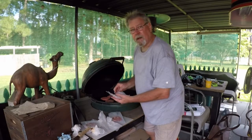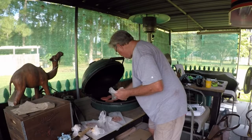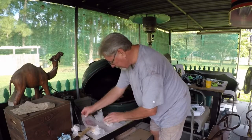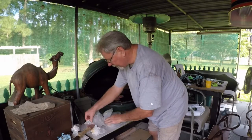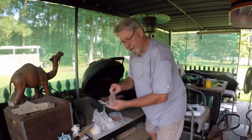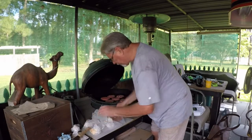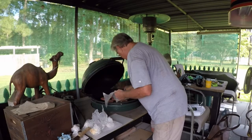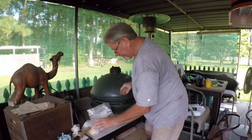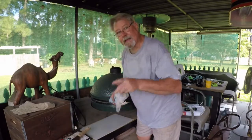We invited y'all over to eat, but I figured y'all are probably out of town or something. We've got a lot of burgers here to eat. But that's all right — I don't mind leftovers. All right, those burgers are going. Let me throw this away. I've got something I want to tell you.